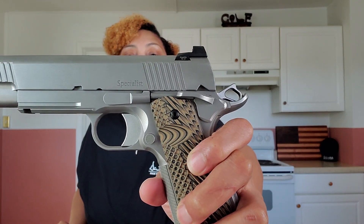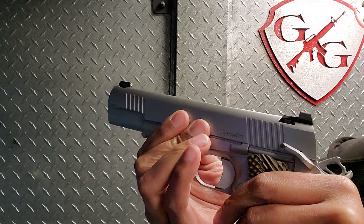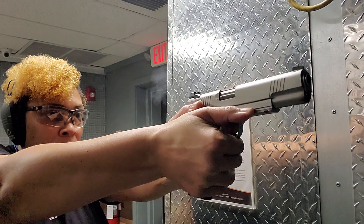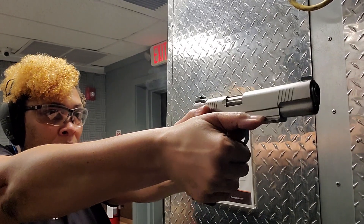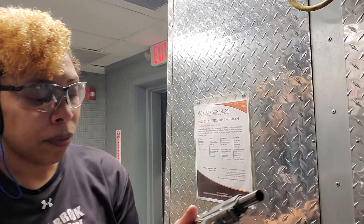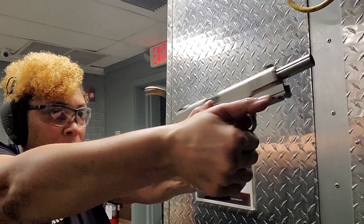The hammer is skeletonized, which gives it a more classic look and cuts down on weight. The ambi safety controls are not too big and not too small — they were absolutely perfect and did not get in the way. When shooting, I was riding the safety down. Two years ago when I was shooting a 1911, my off-hand palm was accidentally actuating the safety. Someone in the comments told me to use my thumb to ride the safety, and I was able to do that successfully.